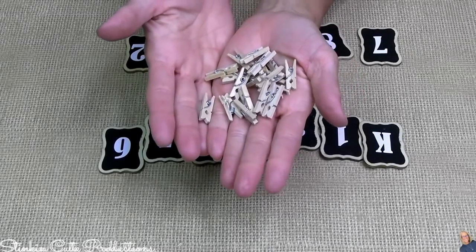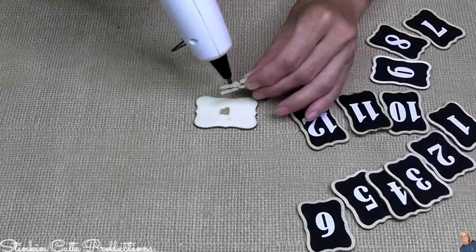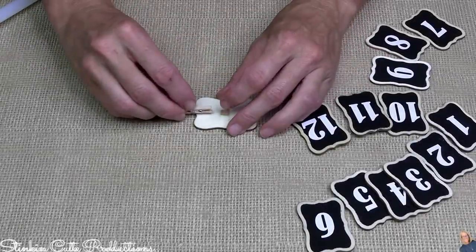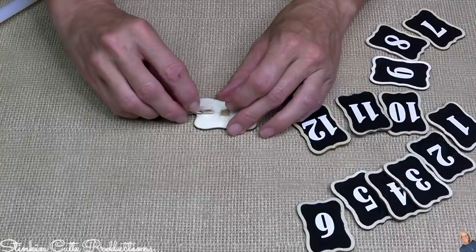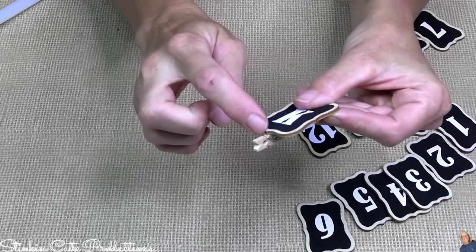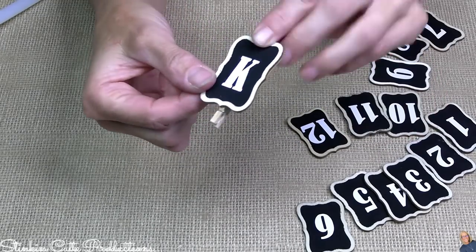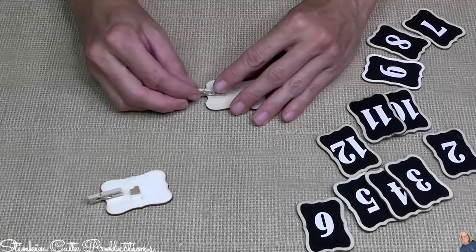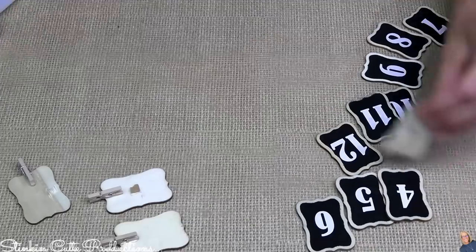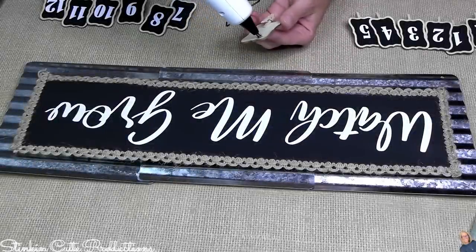I'm using mini clothespins on the back of the tags because the bigger ones are too large. On half of each clothespin I'm placing hot glue, lining it up with the center point — that's an easy focal point to ensure all clothespins are placed evenly and in the right place. I'm doing that to all 13 tags.